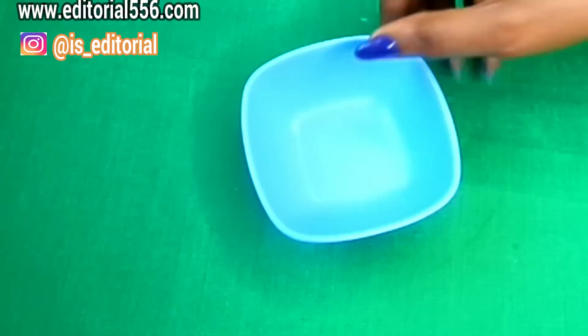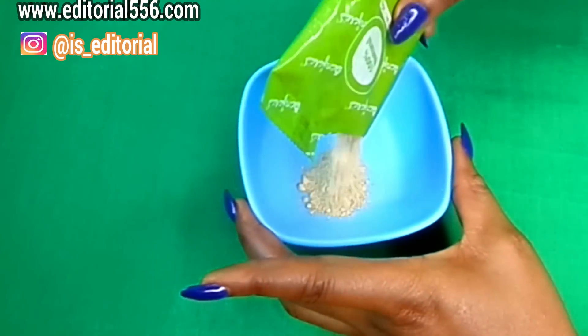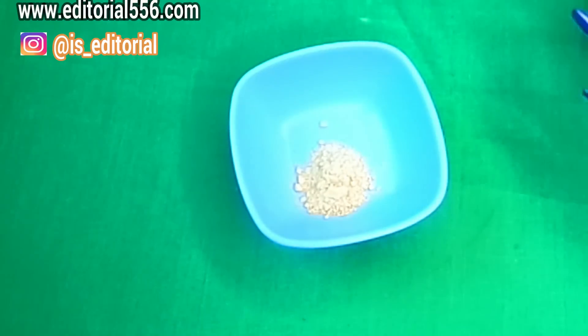So we're gonna be needing this for the boobs. I'm gonna be taking this bowl and turning in a little bit of Fuller's Earth powder into the bowl.